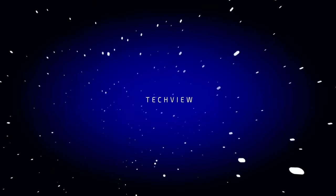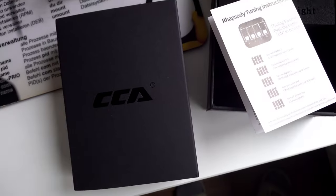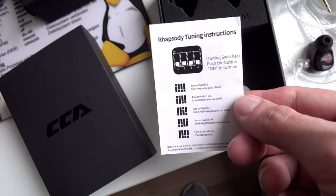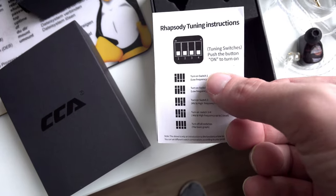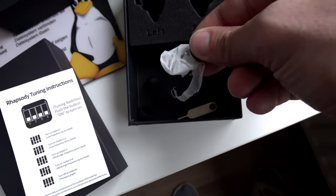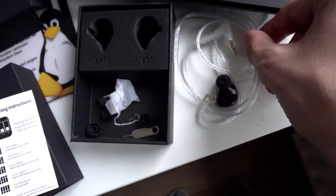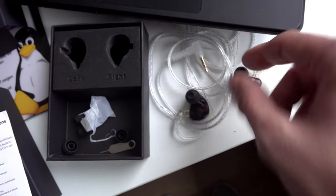This is what you'll find in the packaging — typical CCA packaging with 'Rhapsody' written on it. We have an instruction manual, and you can see already that we have tuning switches — four switches to regulate the bass, mids, and treble, which is quite nice. We have a few tips included inside a little pouch, and the mid-size tips are already on the IEMs. You can see left and right indicators, and we have this entry-level KZ cable that's nevertheless quite okay.